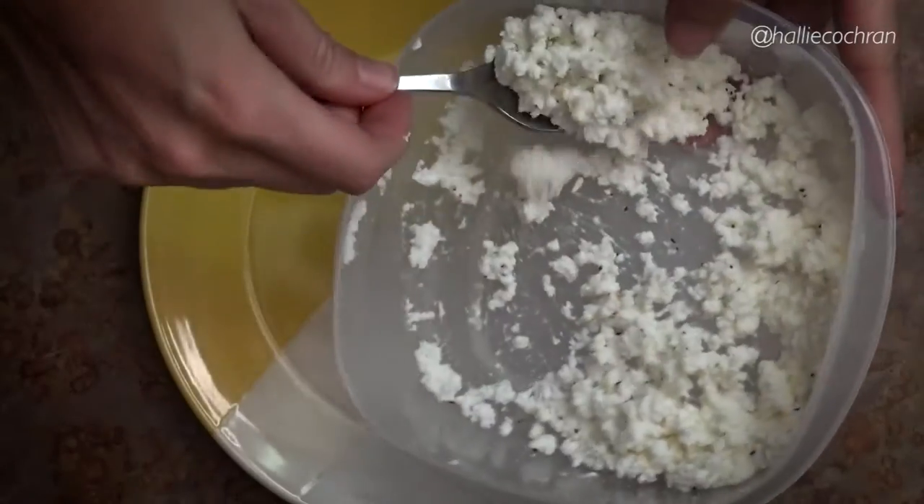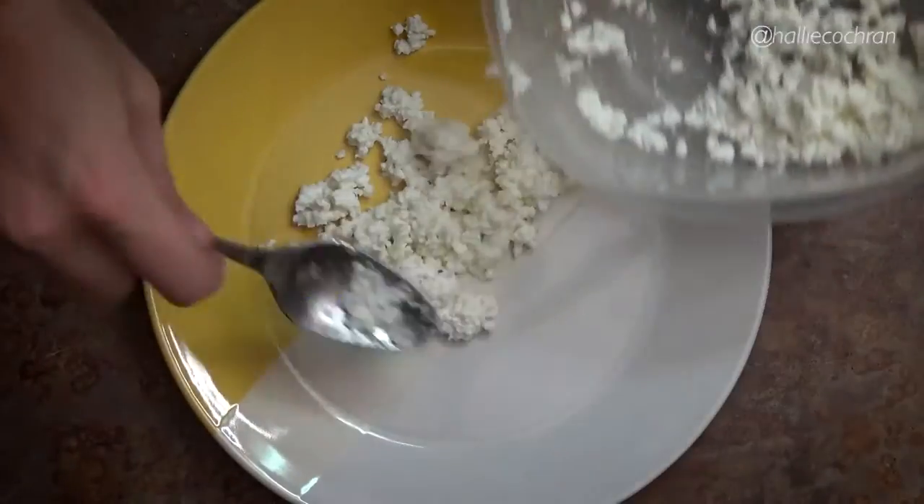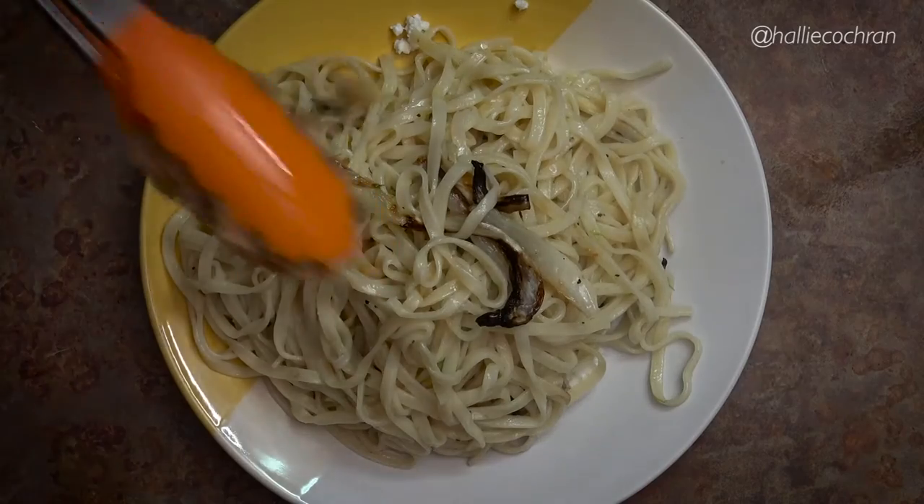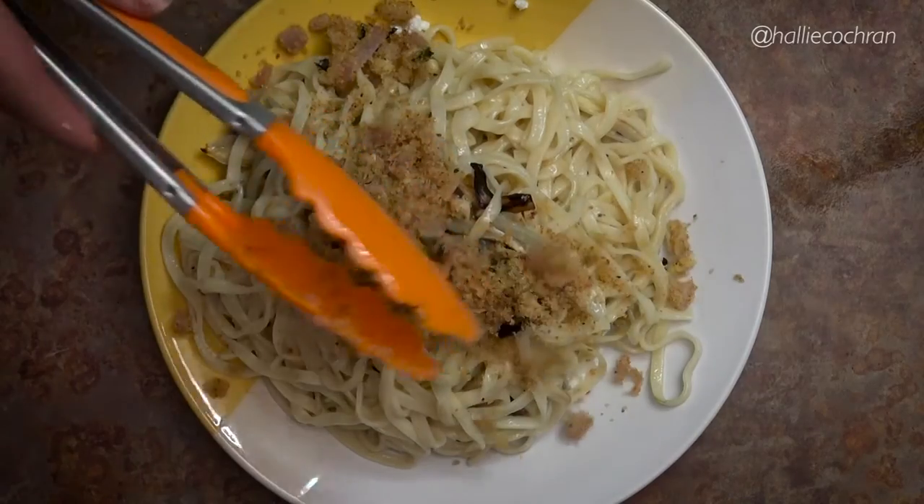Stir this and cook it for 2 to 4 minutes. Now we are ready to plate it — and then the best part? Eat it! Spread a layer of the lemon ricotta onto your 2 dishes. Divide and conquer the pasta. Then garnish with the breadcrumb mixture and remaining parsley.